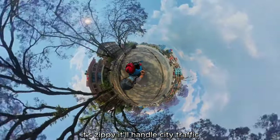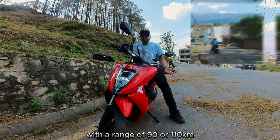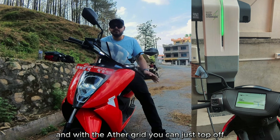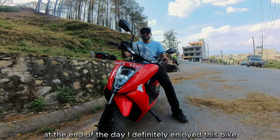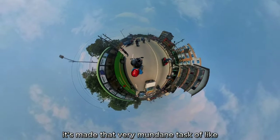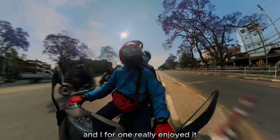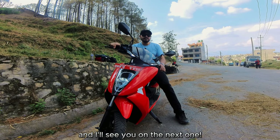Overall, the Aether 450X is quick, zippy, and handles city traffic well. It features auto turn-off indicators, auto hold on inclines, 90 or 110 kilometers of claimed true range, a decent boot space, and the Aether Grid for longer trips. It made the mundane task of city commuting more exciting, faster, and more thrilling. Definitely enjoyed it more than expected — drop a comment and share your thoughts on this EV two-wheeler.